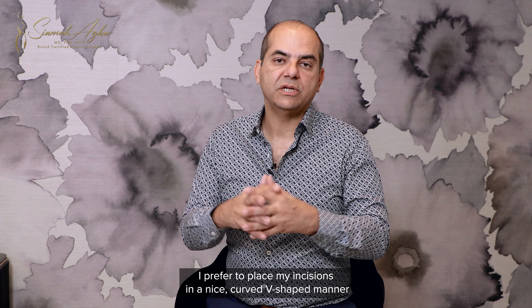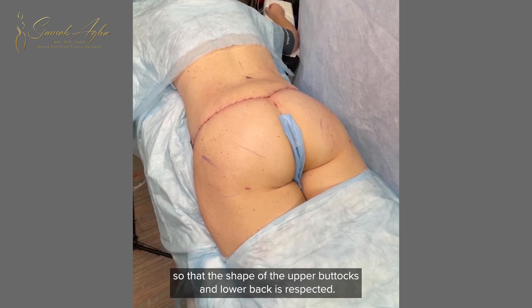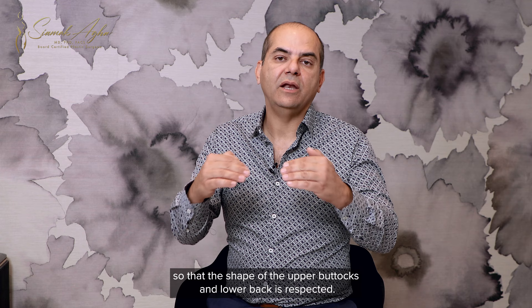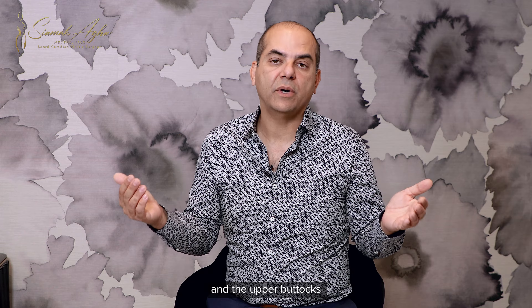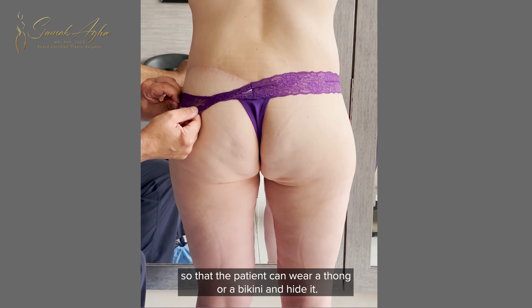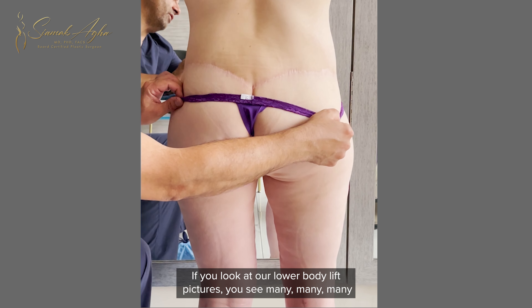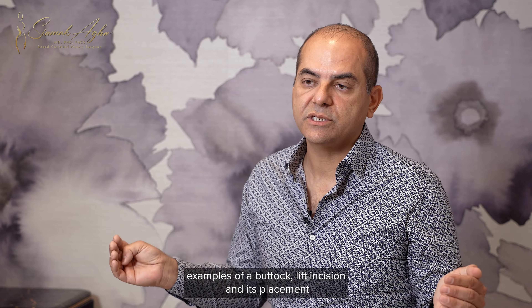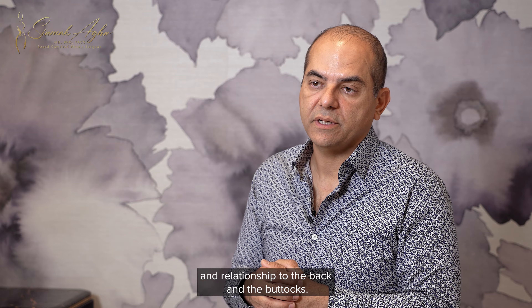I prefer to place my incisions in a nice curved v-shaped manner so that the shape of the upper buttocks and lower back is respected. I like to place my incisions at the junction between the lower back and the upper buttocks so that the patient can wear a thong or a bikini and hide it. If you look at our lower body lift pictures, you see many examples of a buttock lift incision and its placement in relationship to the back and the buttocks.